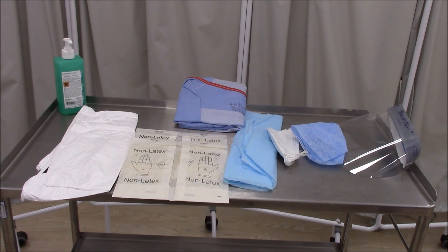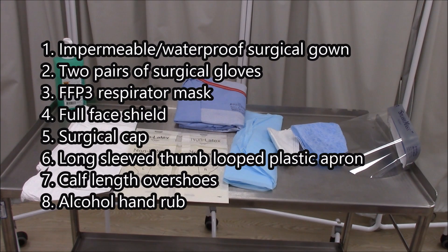The following disposable equipment is provided: an impermeable waterproof surgical gown, two pairs of surgical gloves, an FFP3 respirator mask, a full face shield, a surgical cap, a long-sleeved thumb-looped plastic apron, calf length overshoes, and alcohol hand rub.